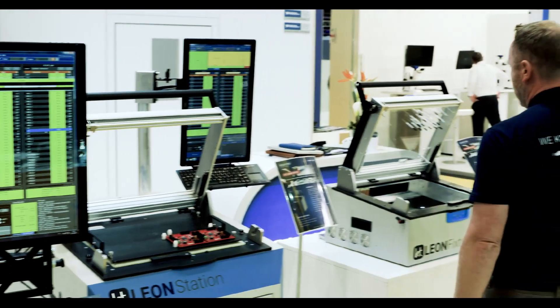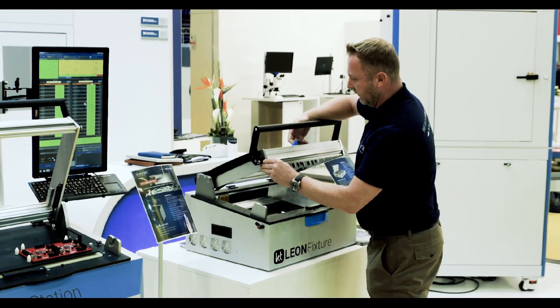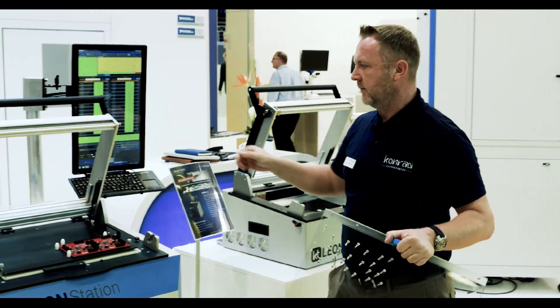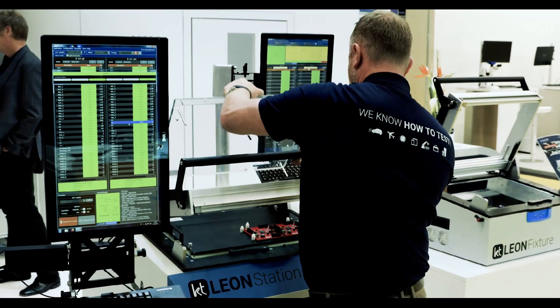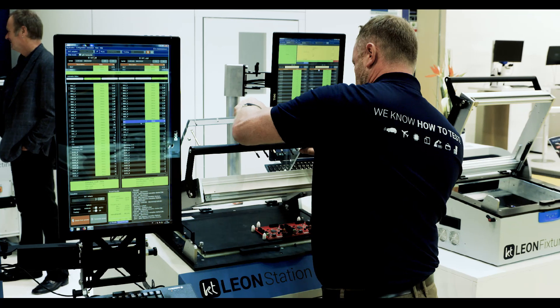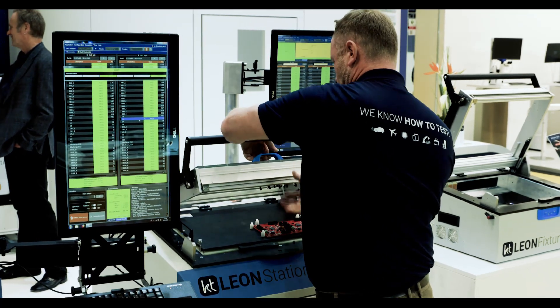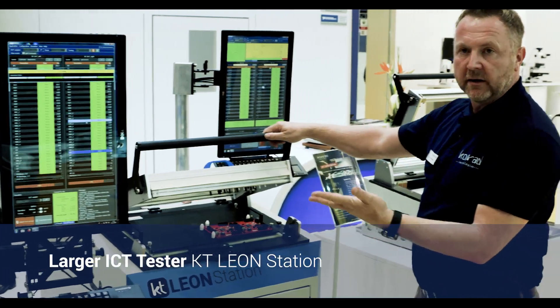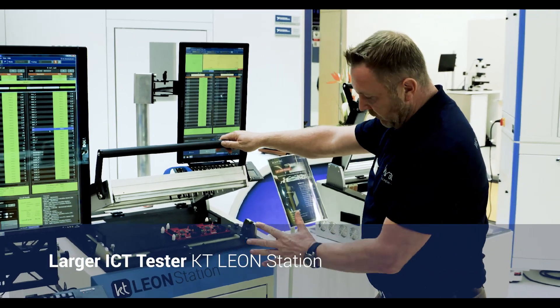Here I connect and put on the cover. And here I have my second tester — it's a bigger one.